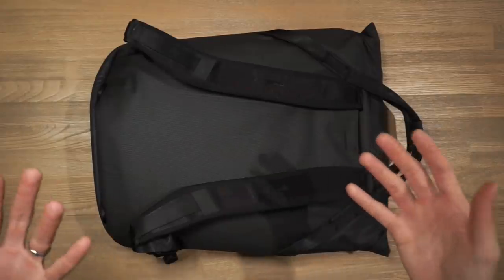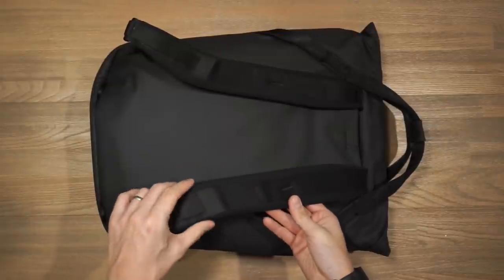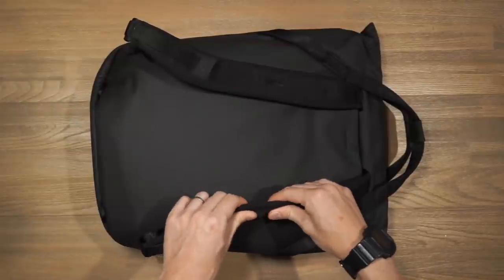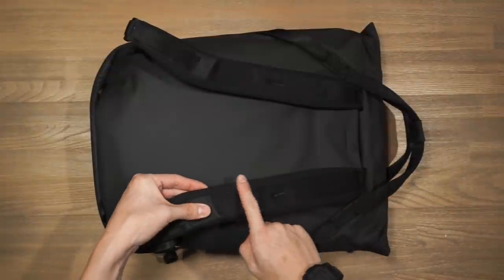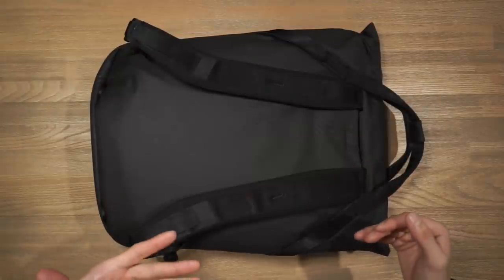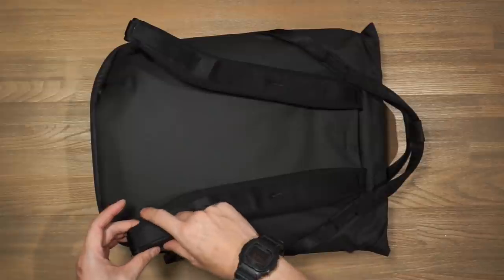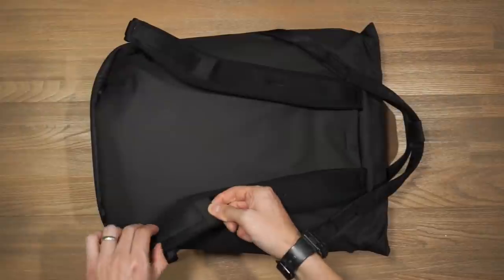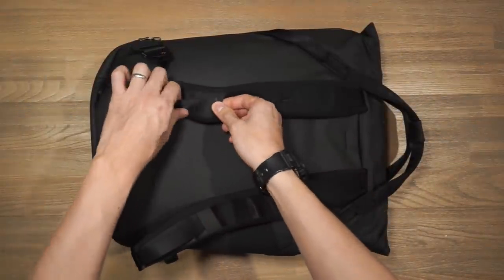On the back panel of the tote pack we have shoulder straps that are nicely padded with a really soft foam. The foam side curls over to the front of the shoulder straps giving it an edgeless finish so it doesn't dig into your shoulders. They're slightly tapered and curve around your body when carrying. There's also a Hypalon loop and a nylon webbing loop for attaching accessories like a torch.